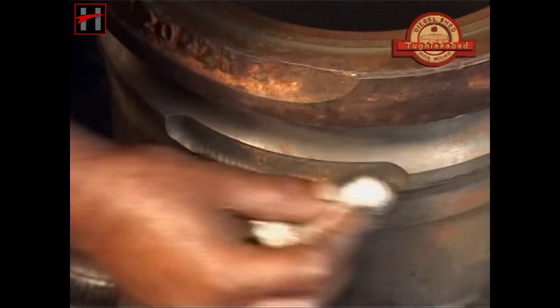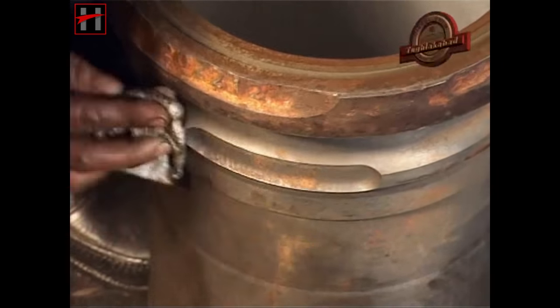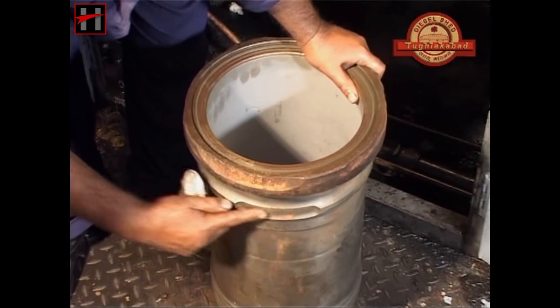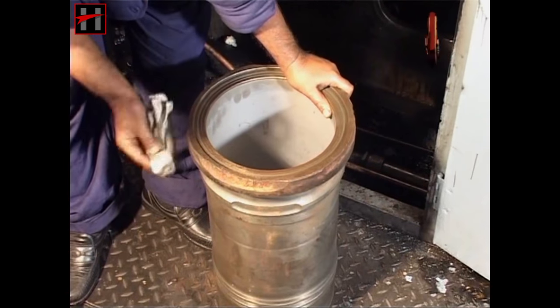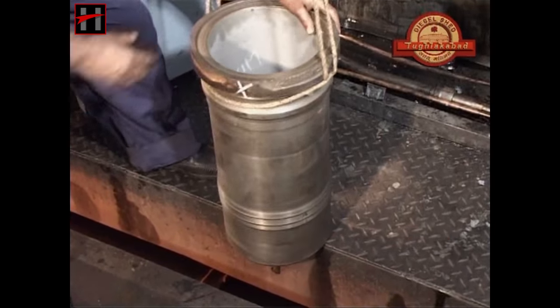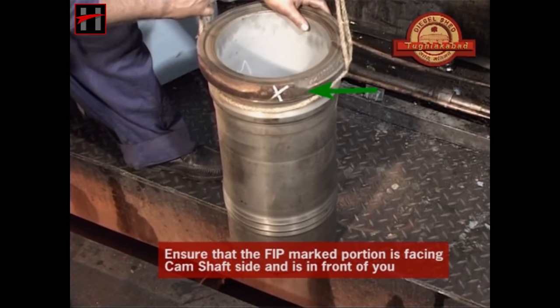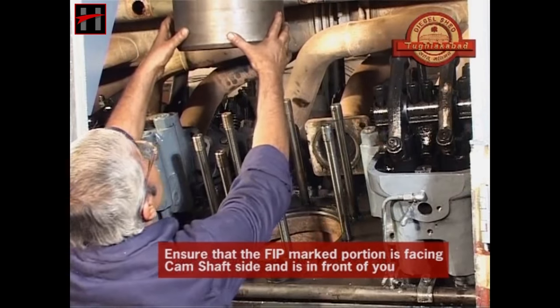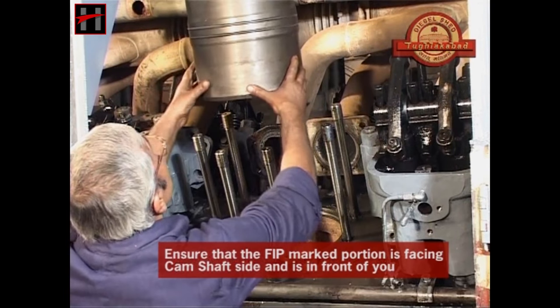While fitting the liner, always remember that the cut mark of the liner is placed opposite to the jumper pipe. Also, while placing the liner, always ensure that the FIP marked portion of the liner is facing towards the camshaft side and is in front of you.